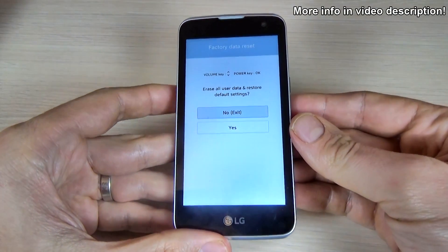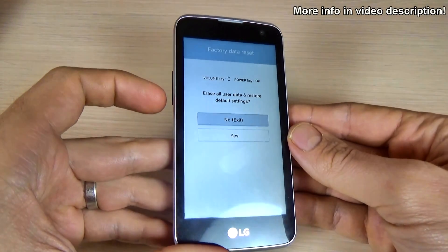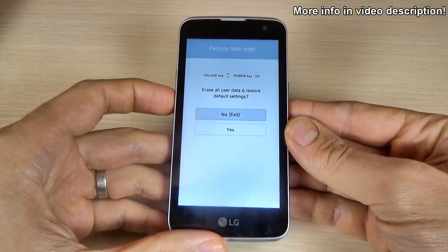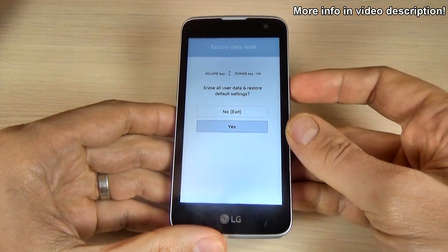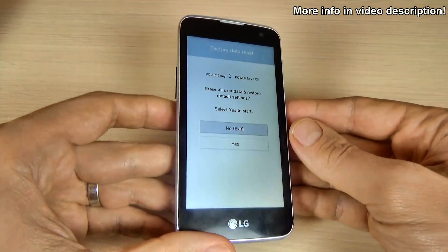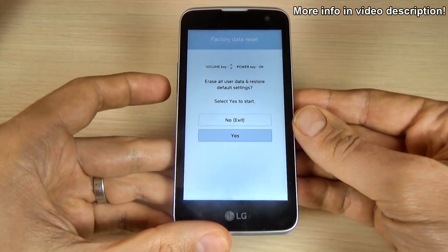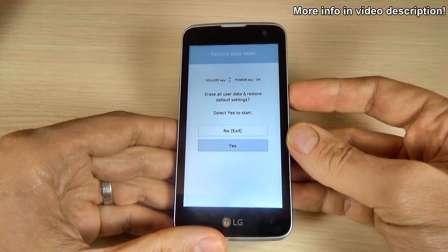And now you are in recovery mode. Press the volume down and press the power button to select yes. And again, just press the volume down key and press the power key to confirm.